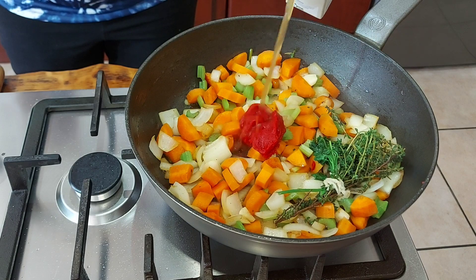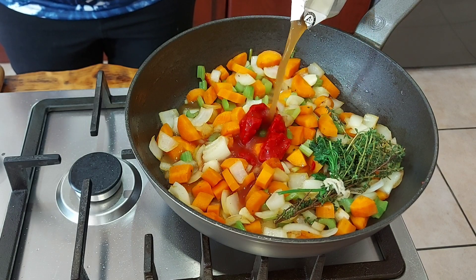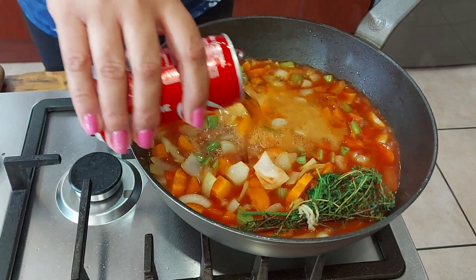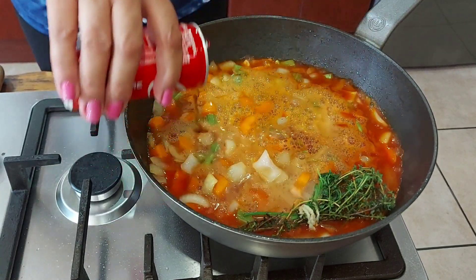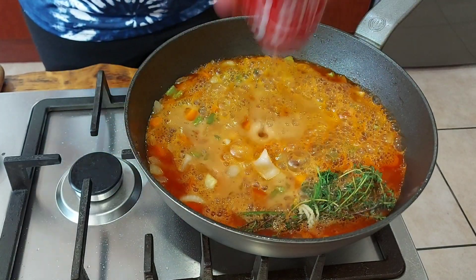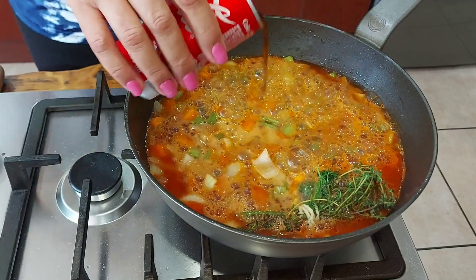In goes some beef stock, and then I've got two cans of Coke which are going in as well. This will give you that nice brown glaze and a rich brown color.